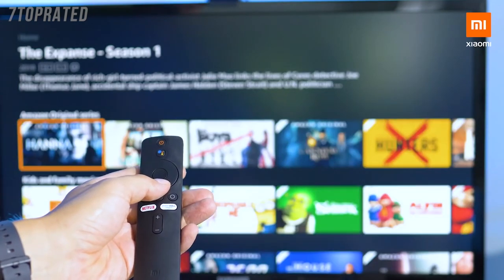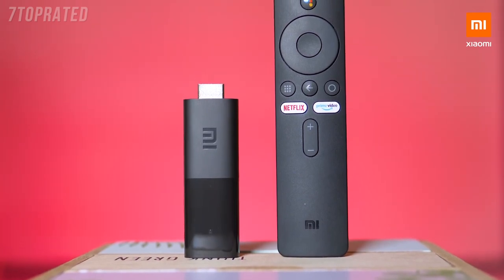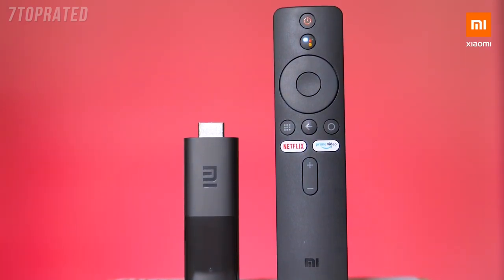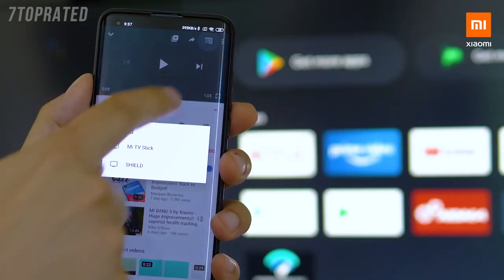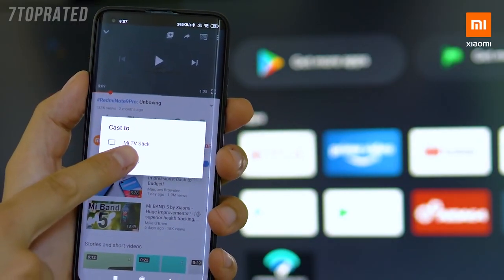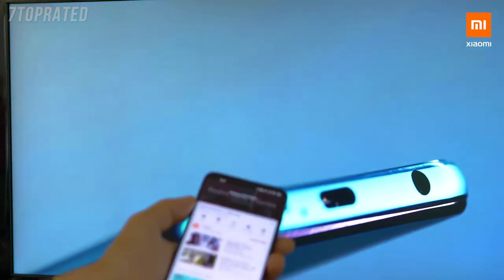The new Mi TV Stick is a smart portable streaming media player running Google system and having Chromecast built-in. I brought it with me on my last holiday and it saved the day when the weather was bad outside and we couldn't go to the beach — there was no cable TV, and watching on the phone was an option, but a bigger screen is always better.